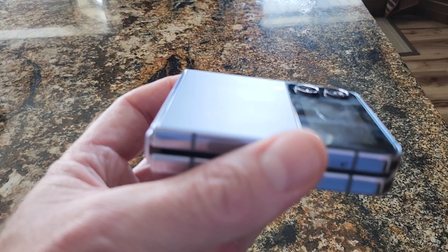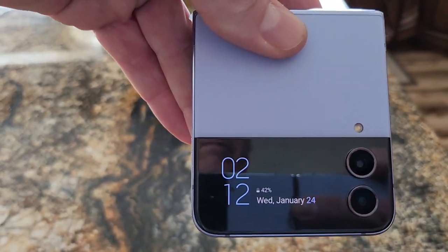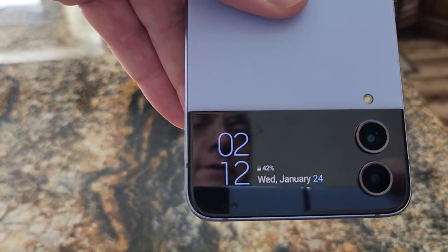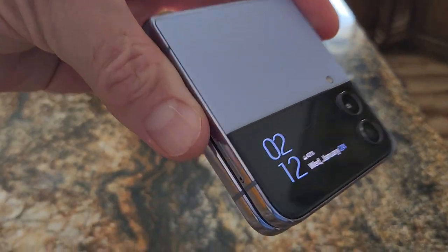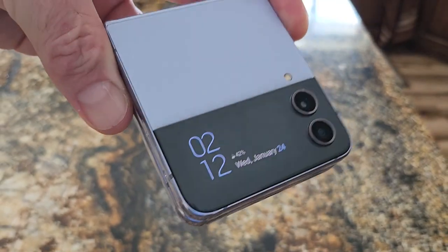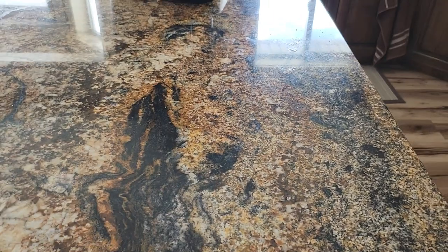I'll put a link down below where you can find the flip phone in like-new condition for around $300. Anyway, this is my closing off with brief reviews. I really like that too — it's very vibrant. Check the link below, please subscribe, share with your friends. Thanks.